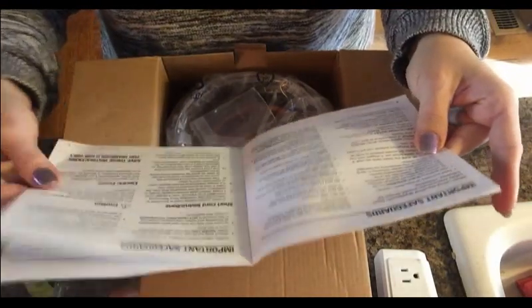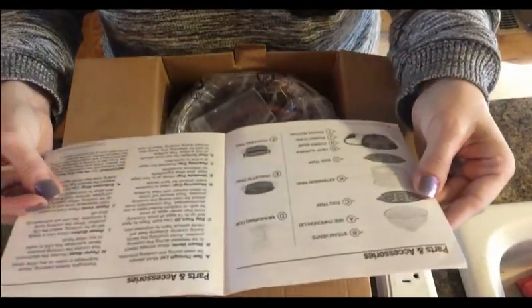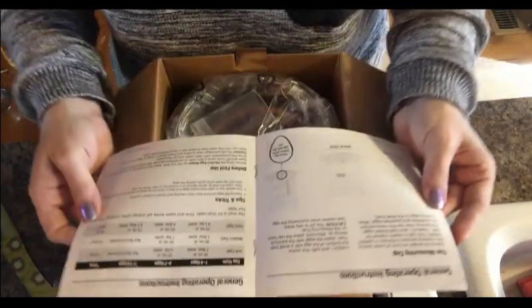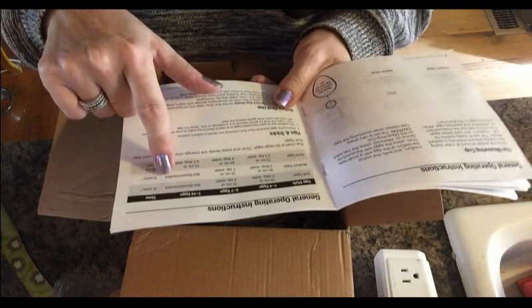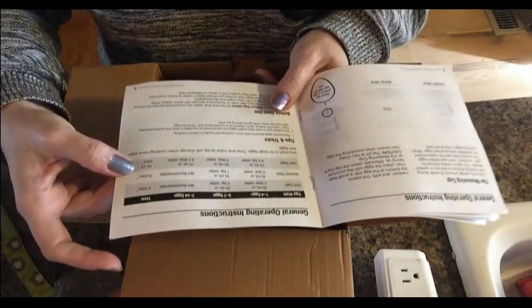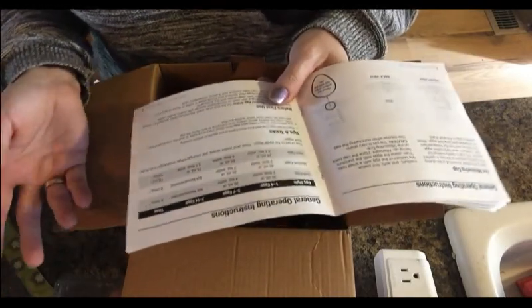There's the owner's manual with safeguards — do not use outdoors, don't let the power cord hang over the edge of a table, and so on. Looking at the operating instructions: for 5 to 7 hard-boiled eggs you need 4 tablespoons of water. Hard-boiled eggs take 18 to 23 minutes, so I'm not sure how this is any easier, but apparently it uses a lot less water.